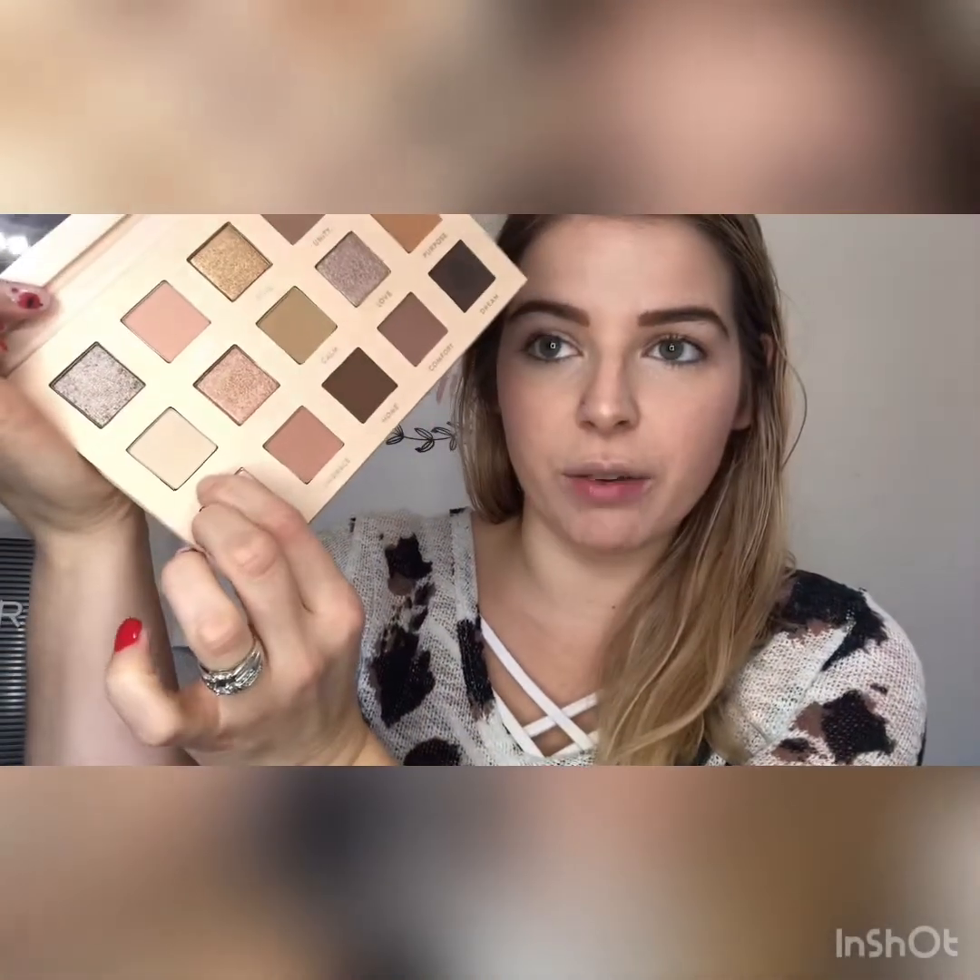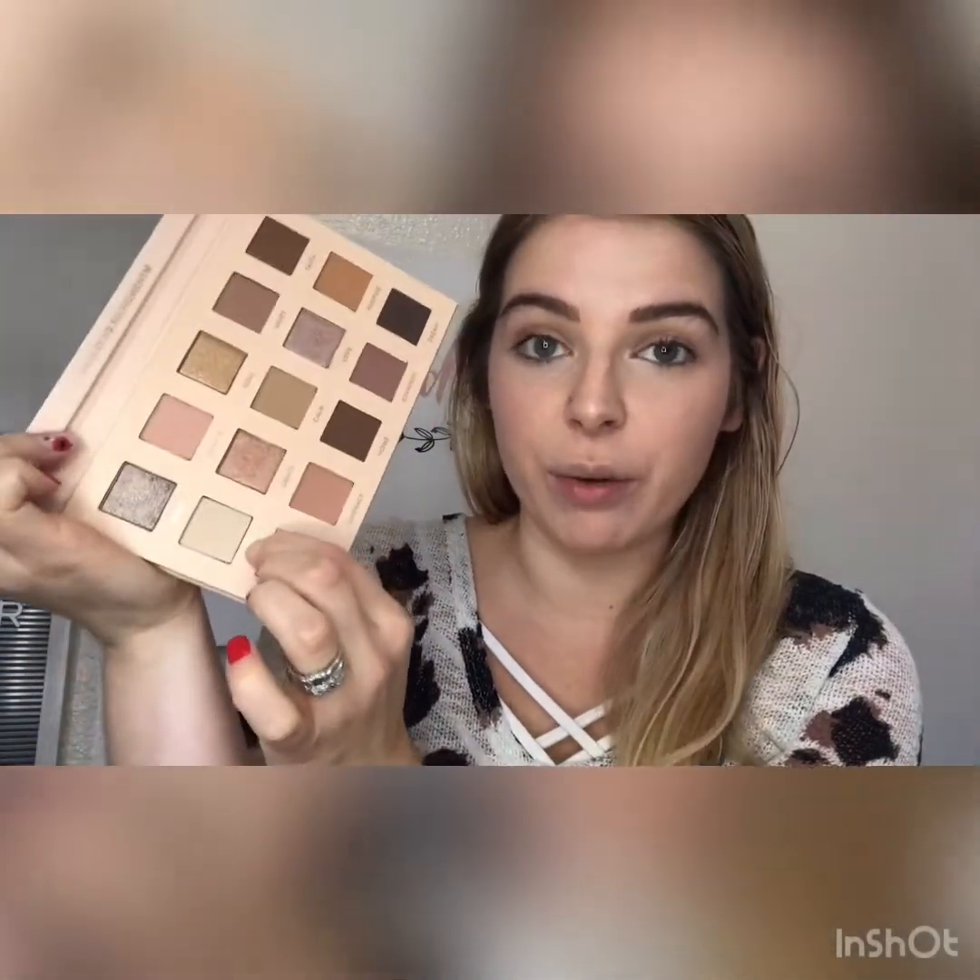When you start with L, that's going to be leveling your base. So when you level your base, you want to pick an eyeshadow color that is going to match your skin tone. Today I am going to use this nude color right here. It matches my skin tone fairly well and I'm going to take this color and apply it on my entire lid all the way up to my eyebrow.